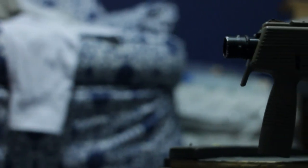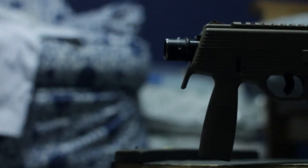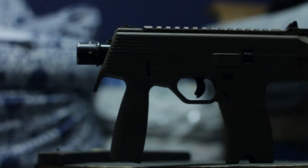The stock can be collapsed or expanded by a button on the bottom left side of the gun. Even with the stock out, the gun still has a compact size, coming in at 21 inches, with the benefit of that added stability.